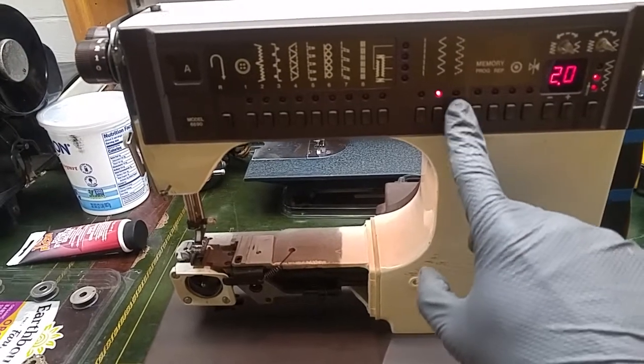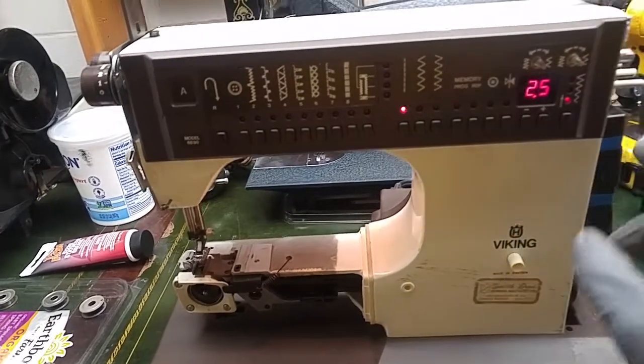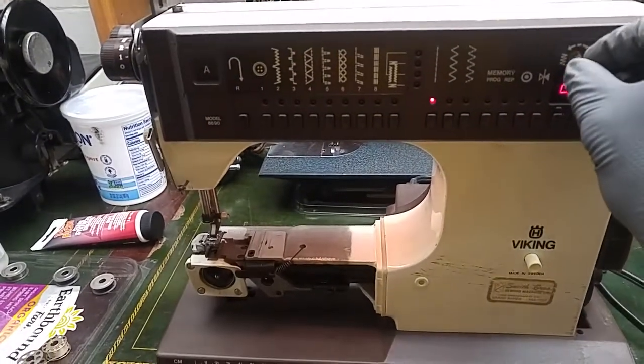So it looks like it's on street stitch and you can just... I gotta read into how to do this. Looks like pressing — oh wow. So it might be all good. That's neat.